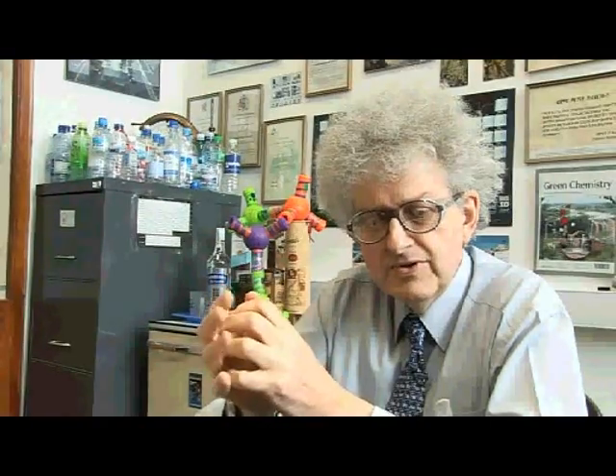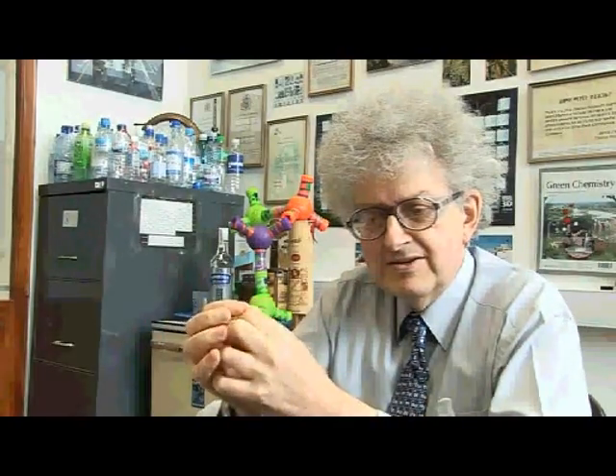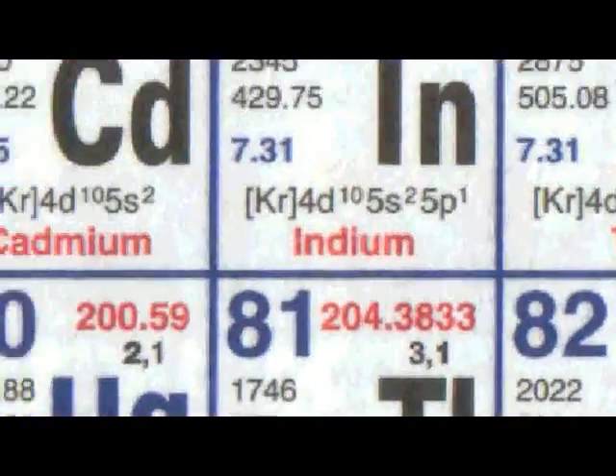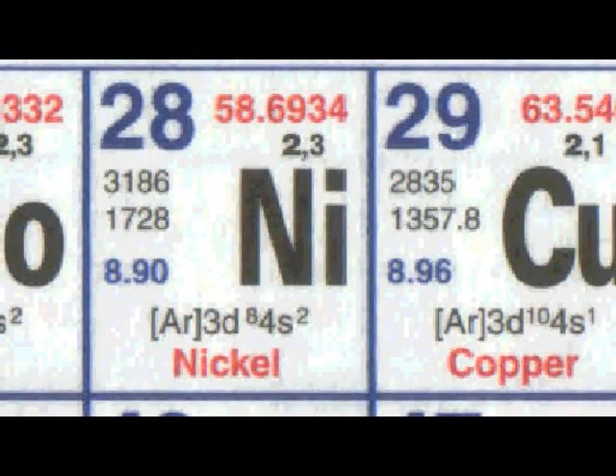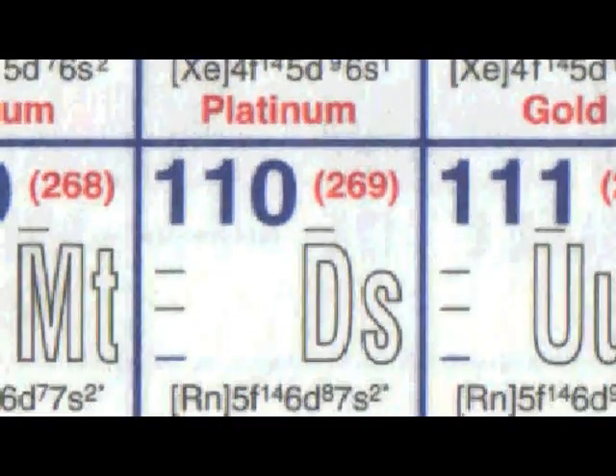The way they do it is that they take a lump of lead — I have no idea how big — and fire at it at enormous speed ions from nickel. Lead is element number 82, nickel is element number 28, and 28 plus 82 adds up to 110.